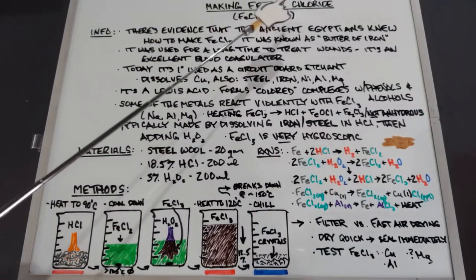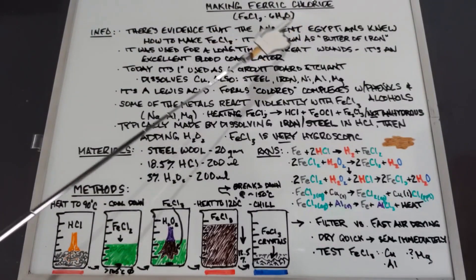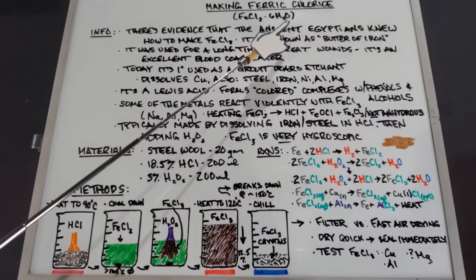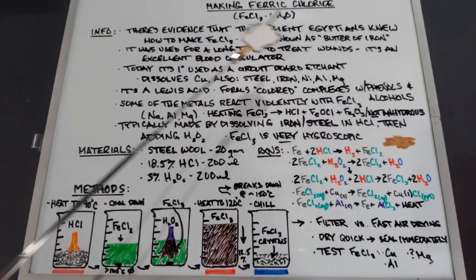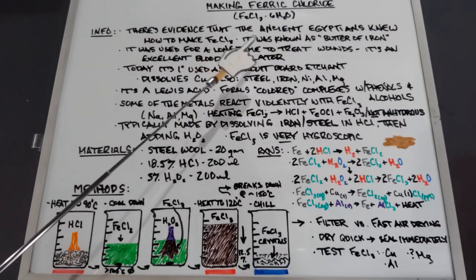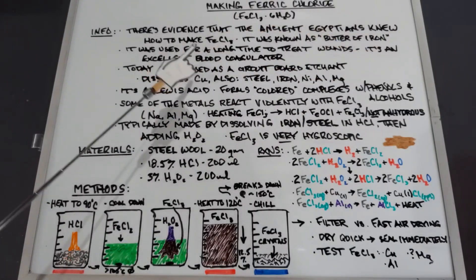In this video we're going to be making ferric chloride hexahydrate, and along the way we'll be making ferrous chloride. Some basic information: there's evidence that the ancient Egyptians knew how to make ferric chloride, and it was known to them as 'butter of iron.'